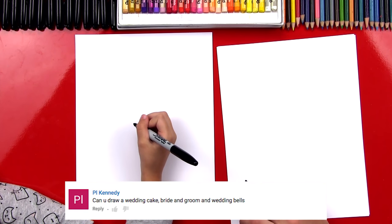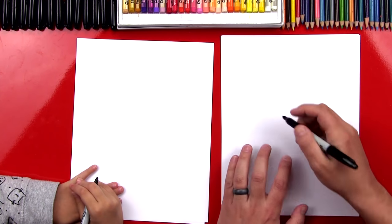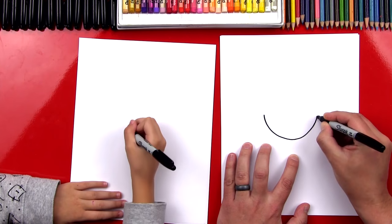We also have two sheets of paper so that our marker doesn't go through the one sheet and onto the table. Alright, let's first start by drawing our bride's face. We're going to draw our head right in the middle of our paper, so we're going to draw a U shape that comes down and then back up.